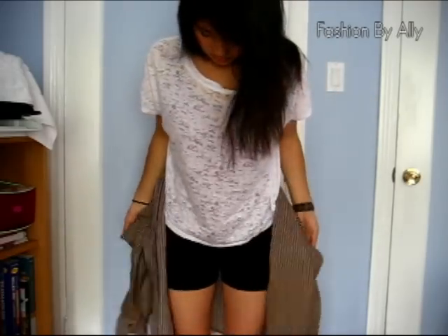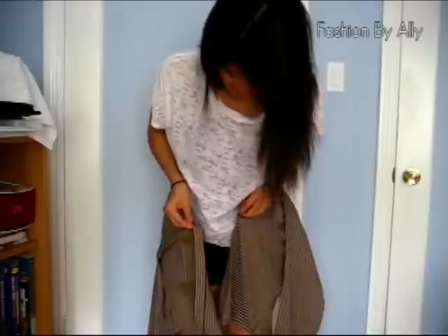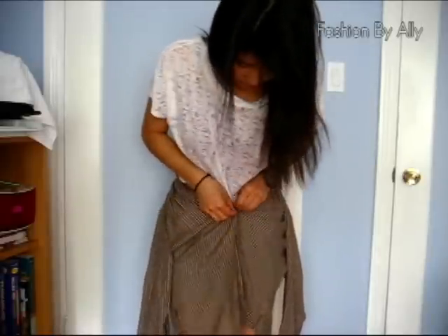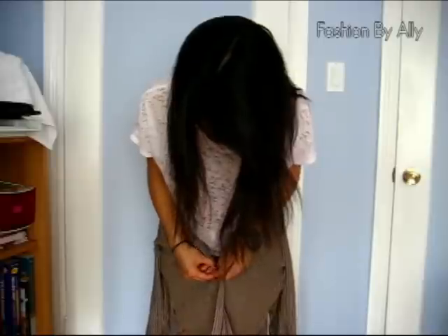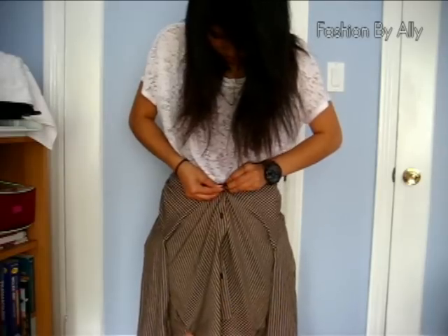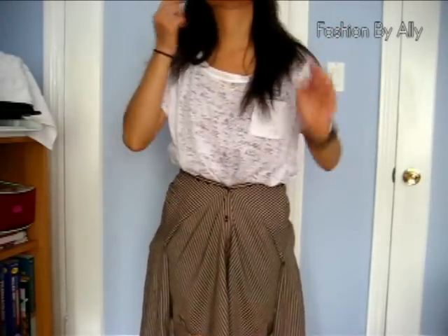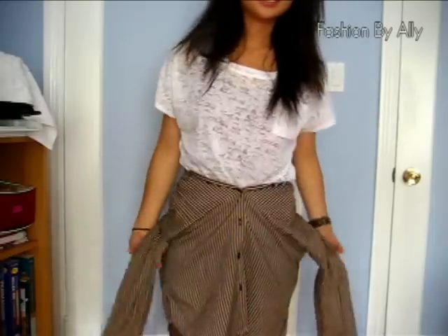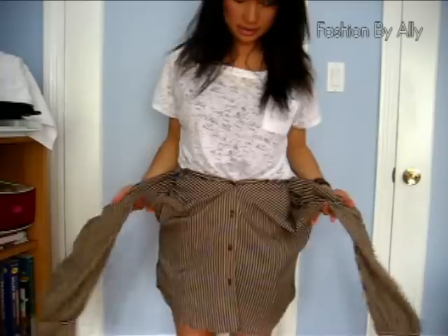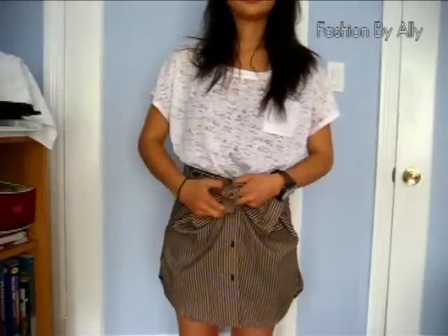First, you have your dress shirt open and you just wrap it around your waist. Then start buttoning it — make sure it's even. The hard part is making sure you button all the right buttons together. I'm missing a button at the bottom, hence the shorts I'm wearing underneath. Then bring the two sleeves together and tie them in a bow, however you like.